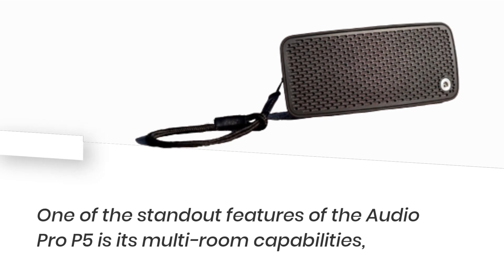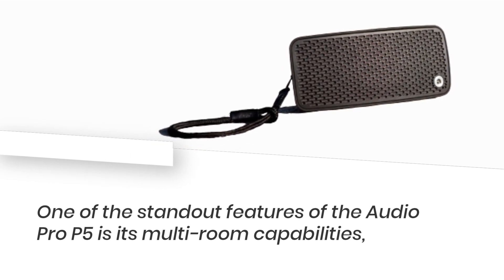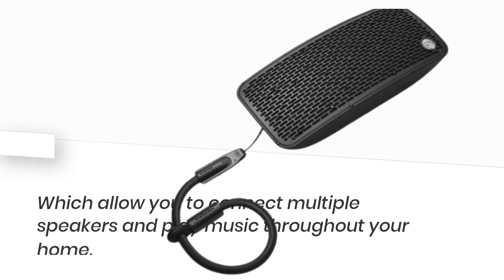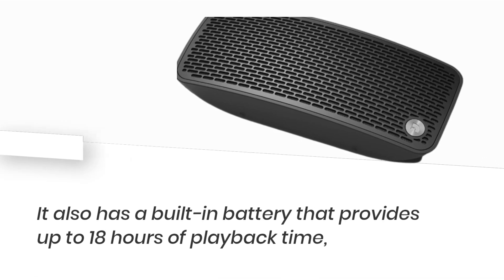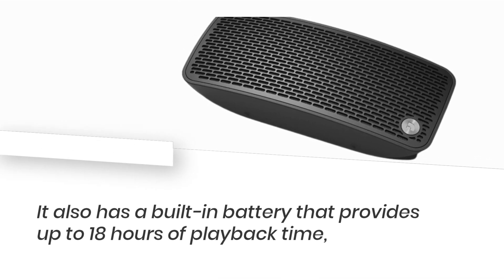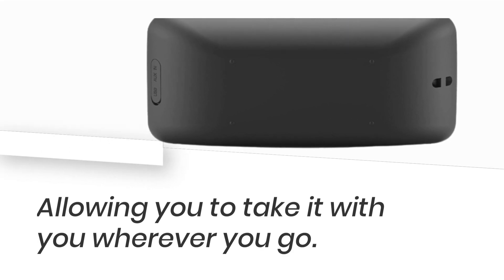One of the standout features of the Audio Pro P5 is its multi-room capabilities, which allow you to connect multiple speakers and play music throughout your home. It also has a built-in battery that provides up to 18 hours of playback time, allowing you to take it with you wherever you go.